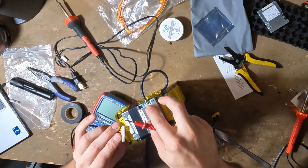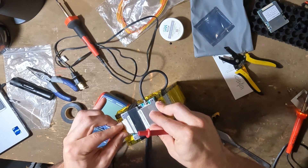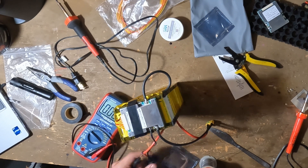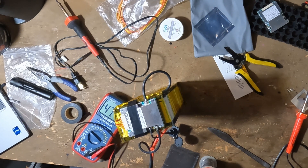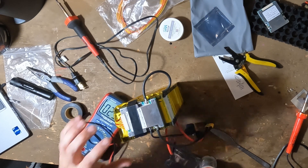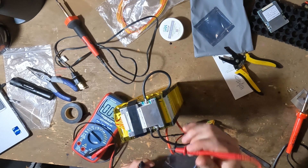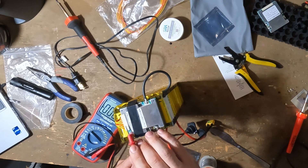I finally decided to just connect the JST connector — it was super tight. Now that everything's connected up, I tested it again and we're getting 47 volts, which is what we want. I was super relieved. I also checked the charge connection and there we go — 47.76 volts. Everything's connected, the BMS is working properly. Now we can test the charge and make sure it's charging right.